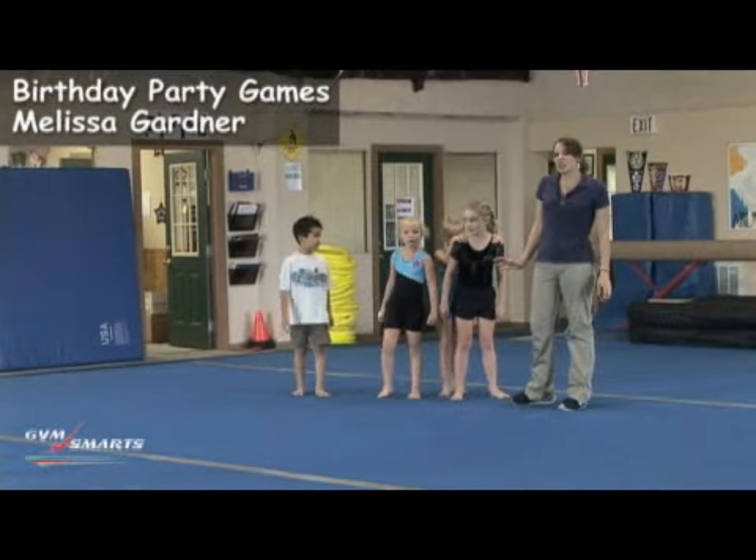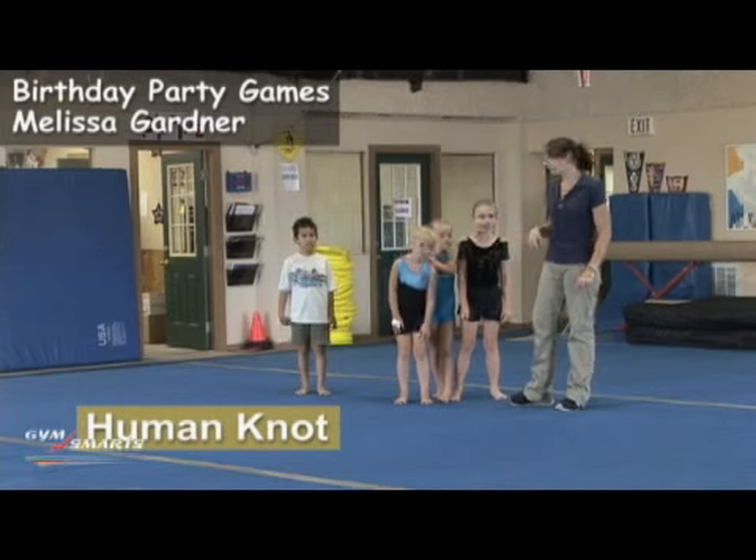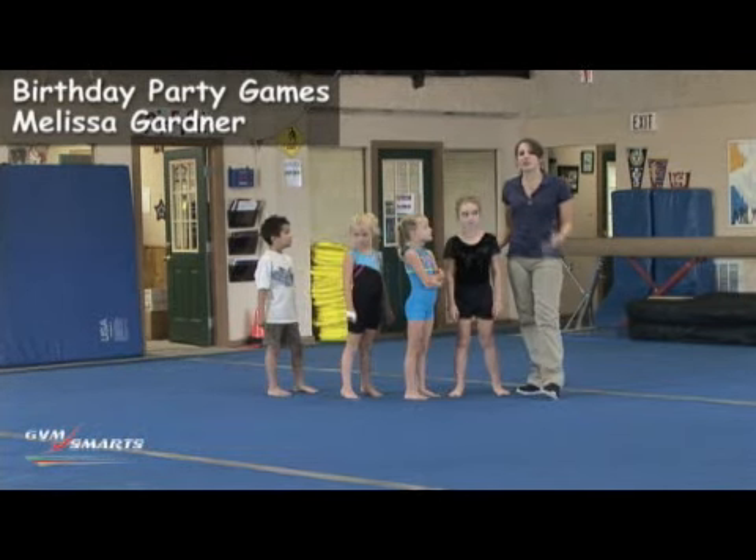This next positive game is called the Human Knot, and this is a very popular game. Many people have already seen it done before, and this game is good for age groups probably about five and up.